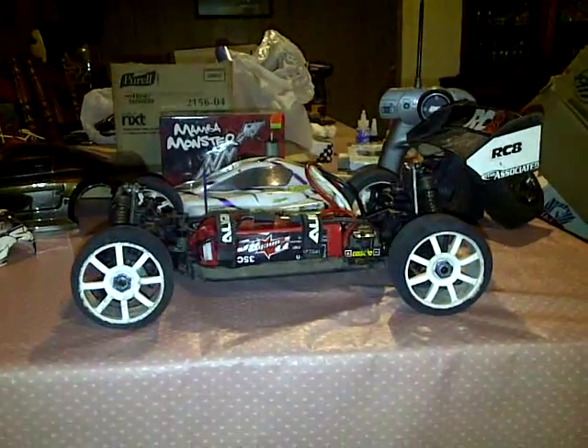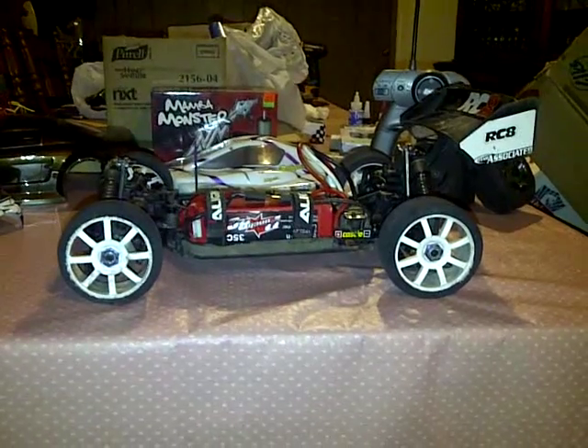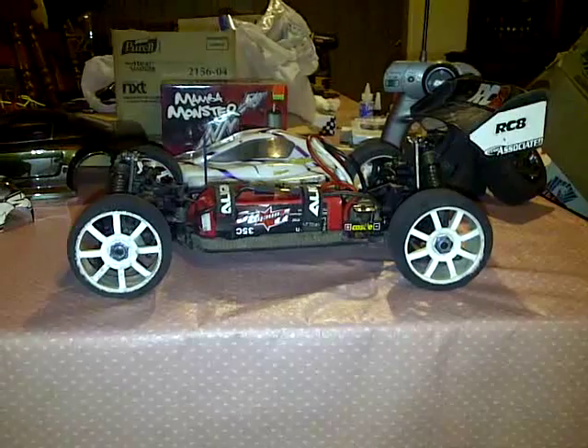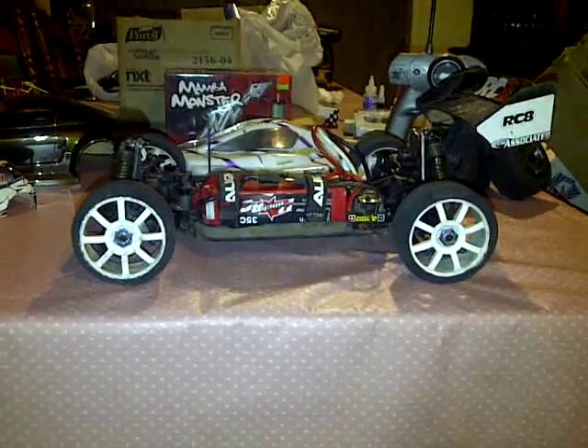What up YouTube, it's Joe aka MrMRTMustang1. I'm making the video now — how to make your Team Associated RC8 buggy go 100 miles an hour plus.